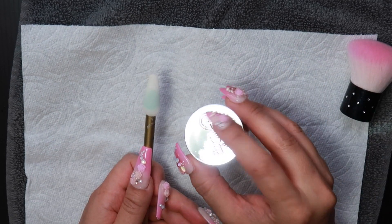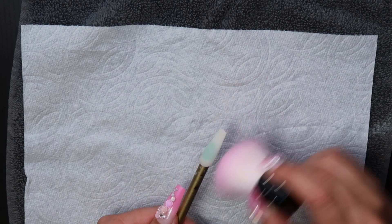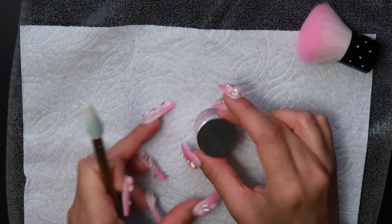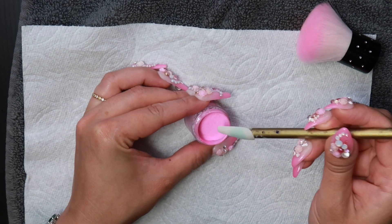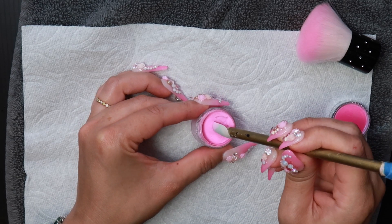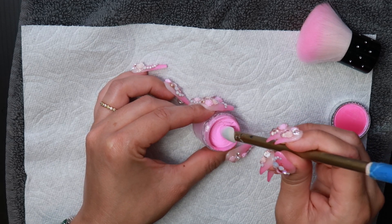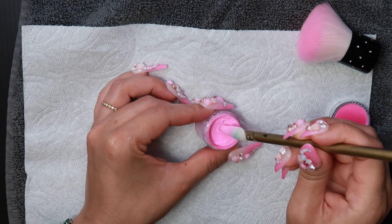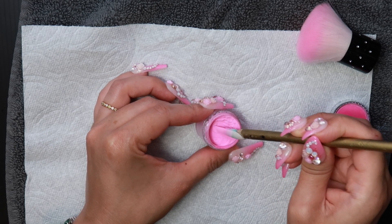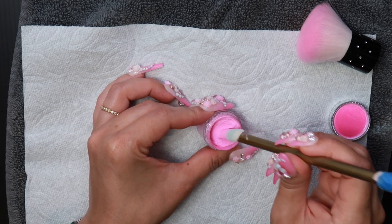We're done with our last coat of dipping powder — dust it off. Now we move on to the pink. The first thing I do is dip it as if I was doing kind of an oval French, and I go down below, creating a stain on the nail just by dipping it. I didn't put any liquid — I just dusted the nail and went straight into this pigment.